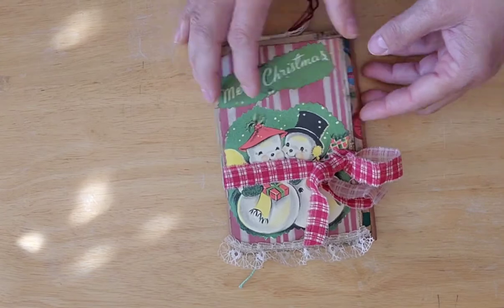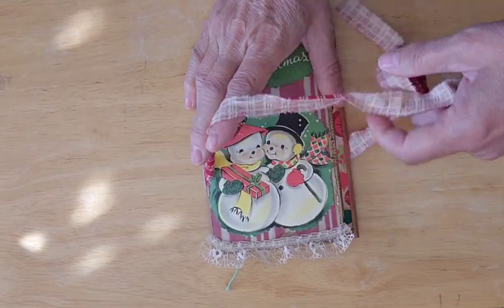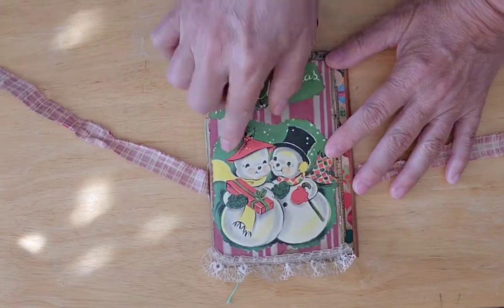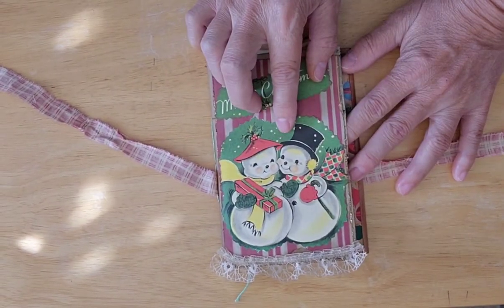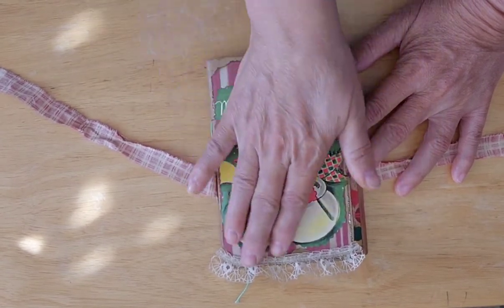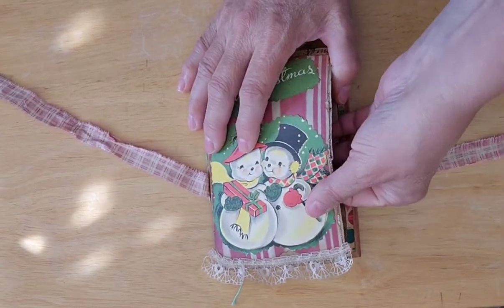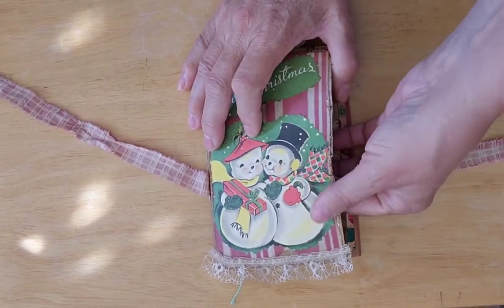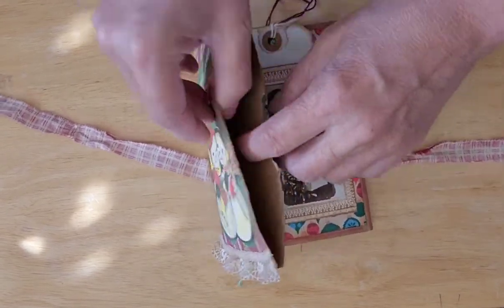And then this one, which I thought was really cute — I actually bought several of this type of thing from a lady at a flea market. She was de-stashing, and there's a bunch of cute little like 1950s-style snowmen and that kind of thing.